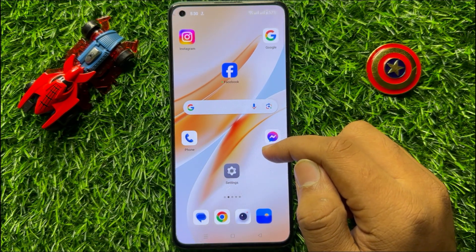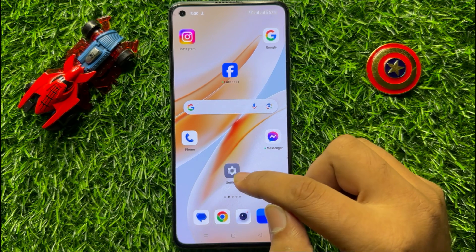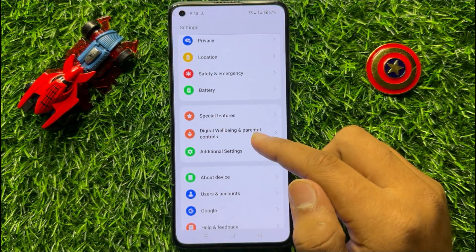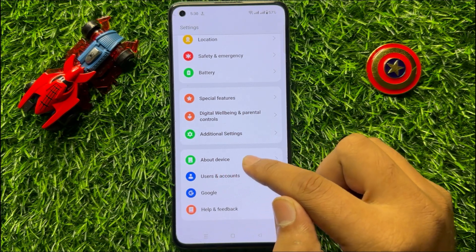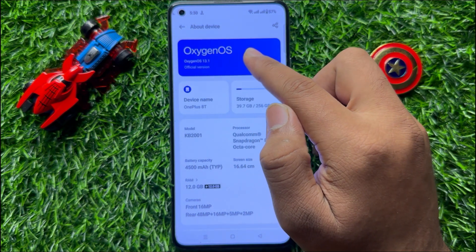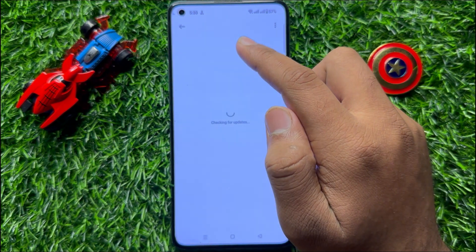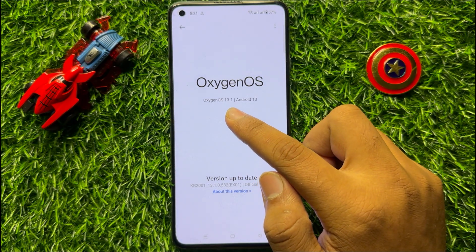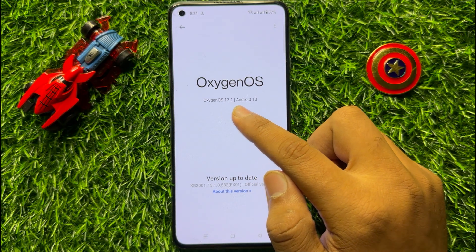But if you are still facing the problem, then open Settings, scroll down and click on About Device. Now click on your device software variant and check if your mobile is updated to the latest software version or not.